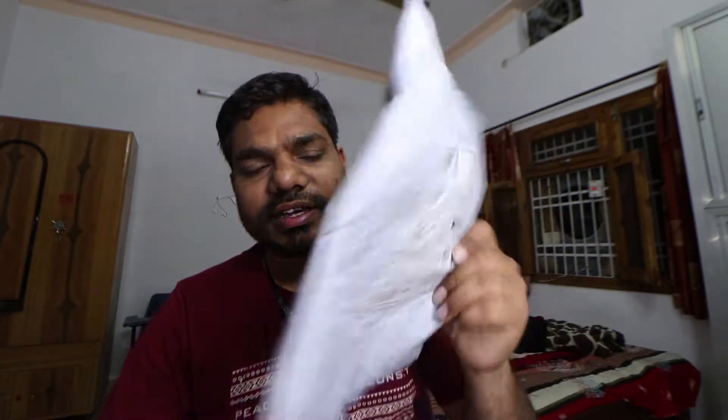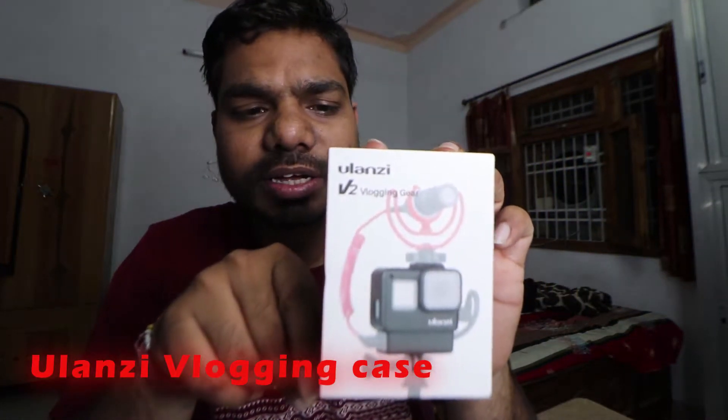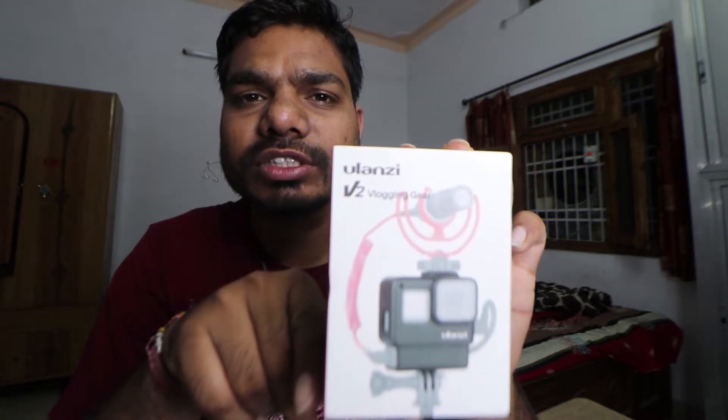What's up guys, hello namaste, Jai Johar and welcome back to my channel. In the last video you will have seen that I had some orders from Amazon. One order came which we will do the unboxing of. This is a vlogging setup for GoPro Hero 5, Hero 6, or Hero 7.